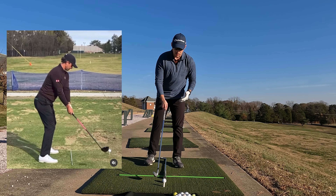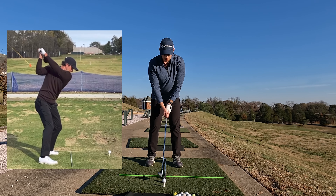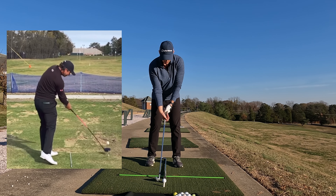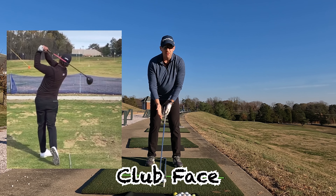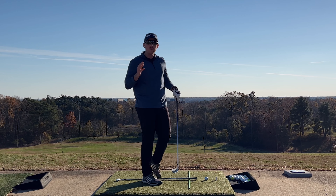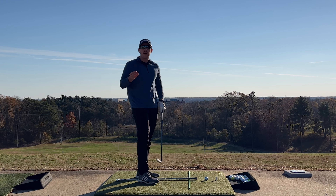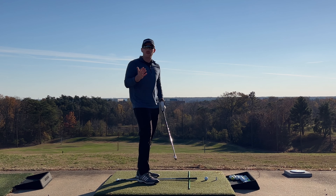These include things such as the grip — making sure that when you set up to the ball, you are holding the club more in your fingertips and not in your palms like a baseball bat — club face alignment, swing path, etc. There are also a few different tweaks to these swings that could be the reason why you cannot hit one or the other, or vice versa.